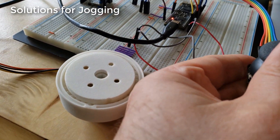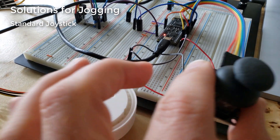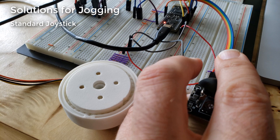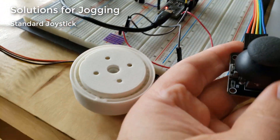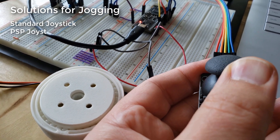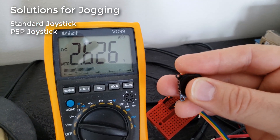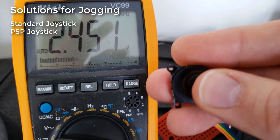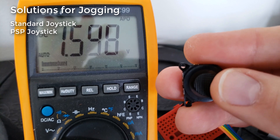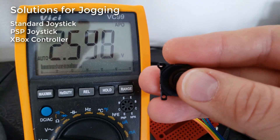For better jogging, I first tried a standard joystick readily available on AliExpress — it's super cheap, just a variable resistor in X and Y. I got that going with Lua code and liked it, but it was too big. Then I tried the PlayStation Portable joystick, which works the same way with a nicer profile. I did new 3D designs for it, but it still felt too big and I didn't like how it looked or fit.